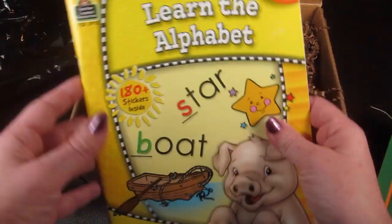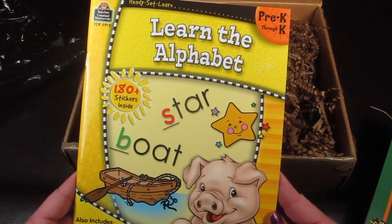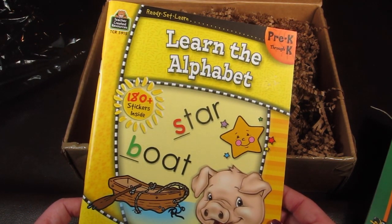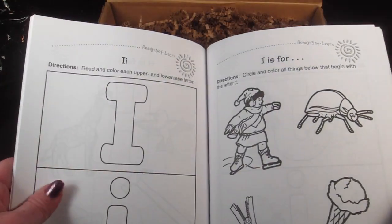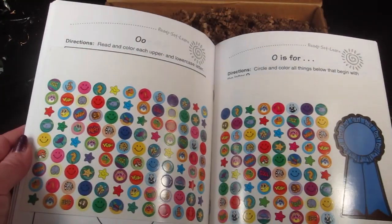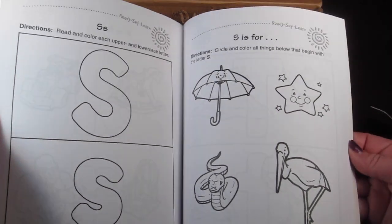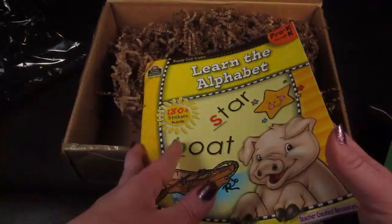This is a Pre-K through Kindergarten Learn the Alphabet book. There are 180 stickers and the letters inside, and these are cute little sheets where you can color the letters — a really cute book.